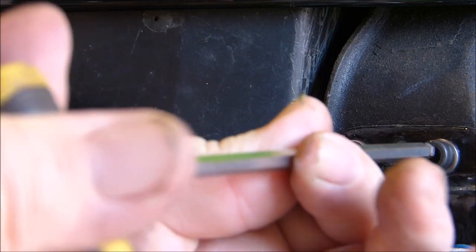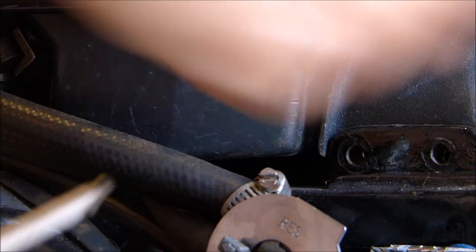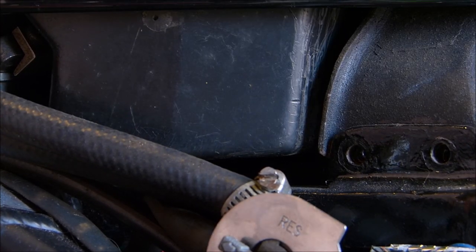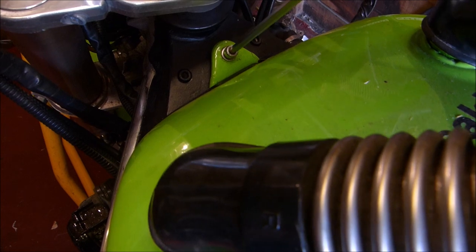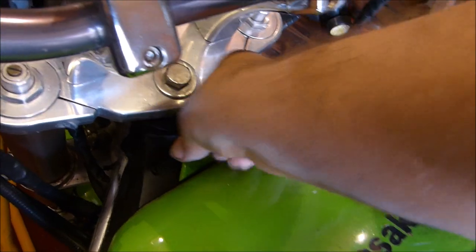Now we just undo these other two bolts on this side, which are the same 6mm Allen key. That's one, and there's number two. I've already taken them out on the other side so the petrol tank should lift — but there is one more bolt to remove which is at the front of the fuel tank. Go down between the handlebars and the tank and there's the other fixing. Just undo that and remove the bolt.